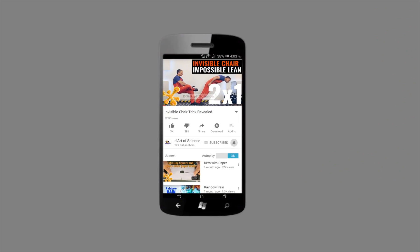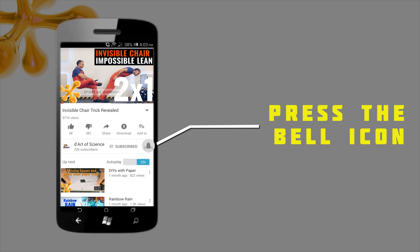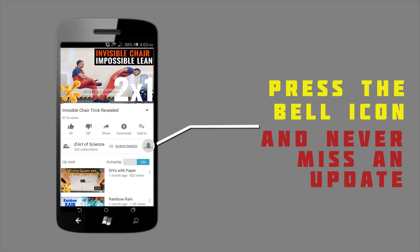If you're already a subscriber, welcome back and if you're here for the first time, do subscribe to the channel and press the bell icon on the YouTube app so you will never miss any new videos that we release.